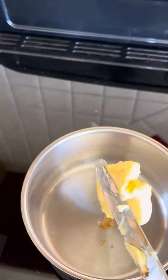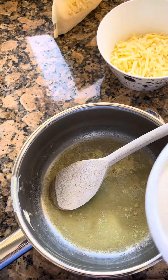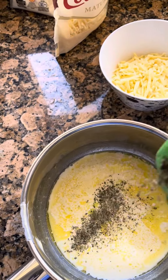Add garlic and put 20 grams of butter to a saucepan and sauté the garlic. In a bowl mix cheddar and parmesan, add cream to your mixture and then stir in some herbs like oregano and a good little bit of pepper as well.